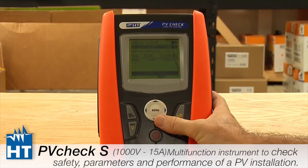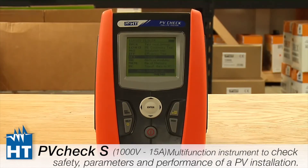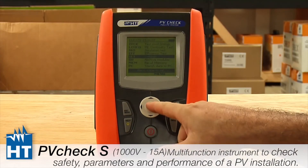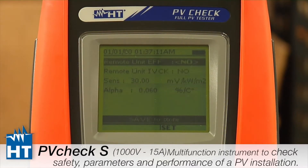Next is Remote Unit — this will be covered in another video because it's quite important and sophisticated. The Remote Unit refers to our accessory called the Solar O2, which allows you to take luminosity, solar energy, and temperature measurements from as far away as you need to be from the unit. However, many people do not use it and it's not a standard feature, so we'll set that to No and move on to the important part.